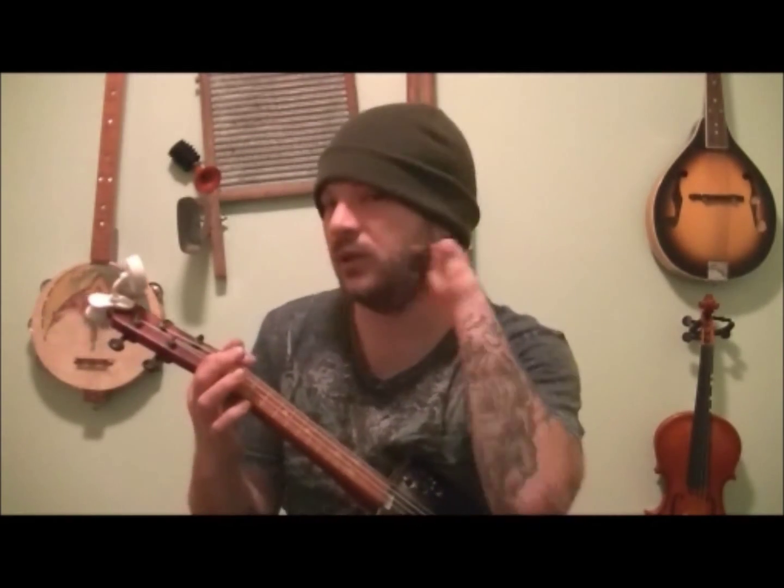We're going to start off with a strum. Like I said, it's supposed to be a 3-4 timing, but you can kind of put a little pump in it. We're still going to 3-4 — you'll see, find your own way of doing it. Listen to the song if you need to hear it a little bit better. But this version works really easy on the ukulele.